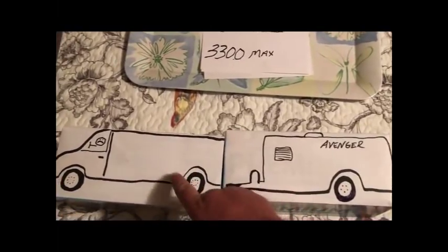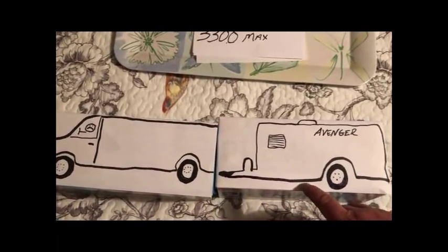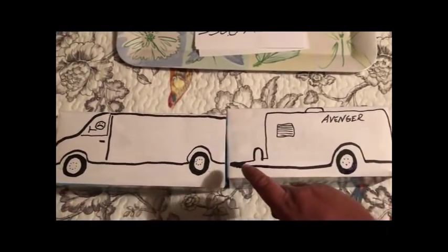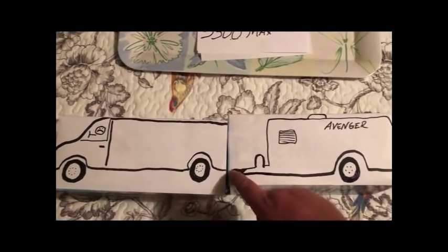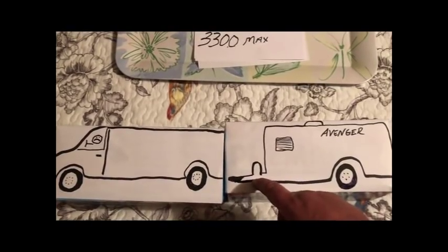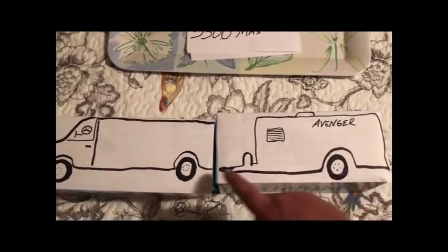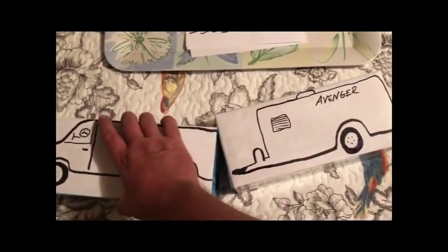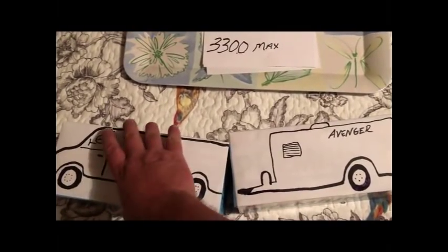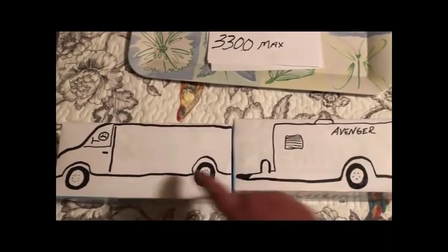But if you put a weight distribution kit on there that levels out the RV and your tow vehicle, that changes everything. I got this information directly from Reese — from Reese Hitch's engineers. When I asked where the weight goes, the engineer told me a weight distribution hitch doesn't make weight disappear — it distributes it evenly, adding more weight to the front axle and the rear axle of your tow vehicle, and taking weight off the rear tires.